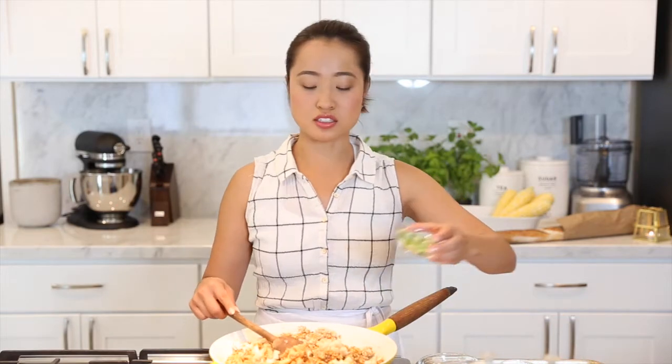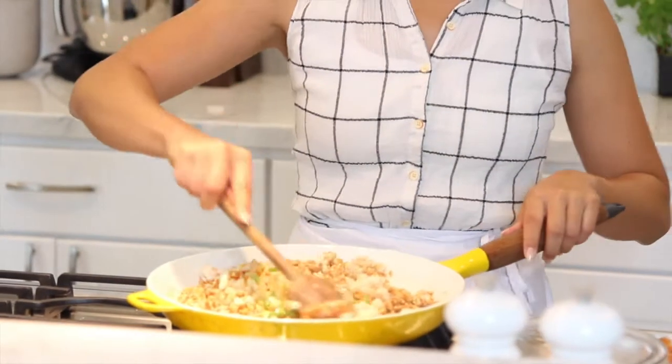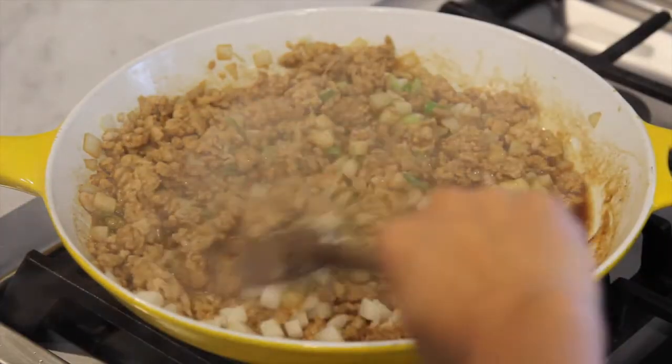Now we have water chestnuts — you're gonna want to dice that up really well. It adds such a good crunch to every bite. And some chopped green onions, which add some color to your dish. You can add some salt and pepper to taste, but other than that, that's it.